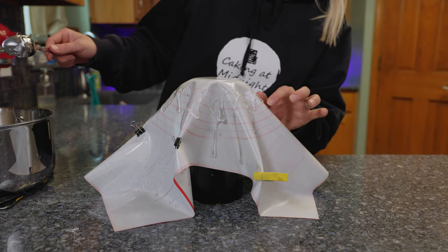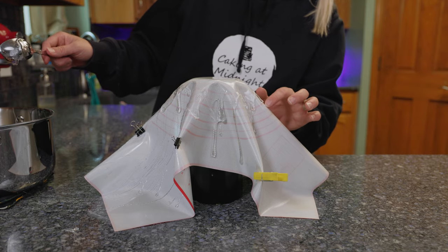I think that's about where I want it. Now with this isomalt, you're going to want it to set for about 10 minutes before you move it. Make sure it's good and set before you try to take it off. You can test a few areas — as soon as you flex the silicone, it's going to want to pop right off. If it doesn't, just let it sit a little longer, but at least 10 minutes.